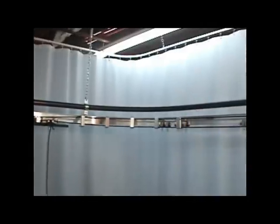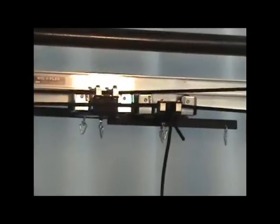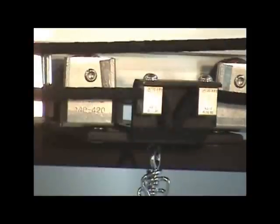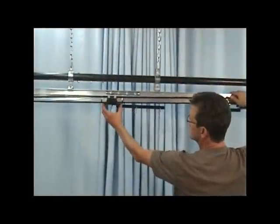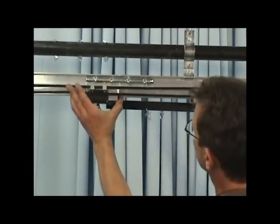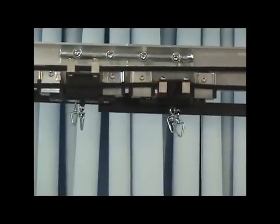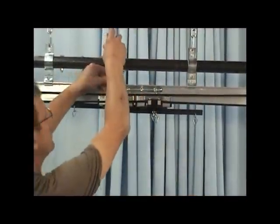With all the excess slack removed from the system and the system properly rigged, cut any excess cord at the master carrier. Locate the center of the system and align the two master carriers on the center mark as shown. The masters will not overlap when operated; however, this is the best way to make sure the masters are centered. You can now tighten the cord clamps of the live end master to secure the master to the operating cord.